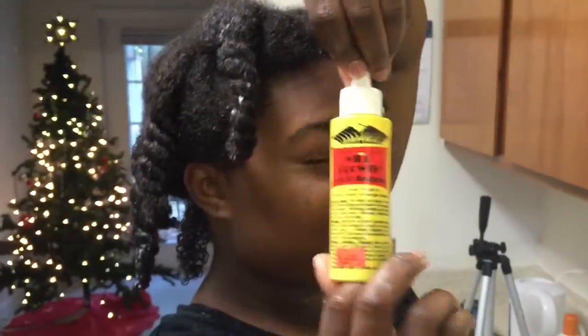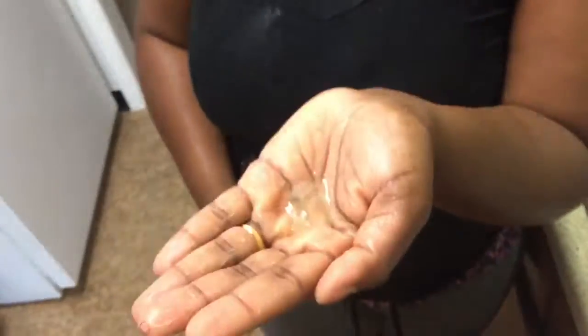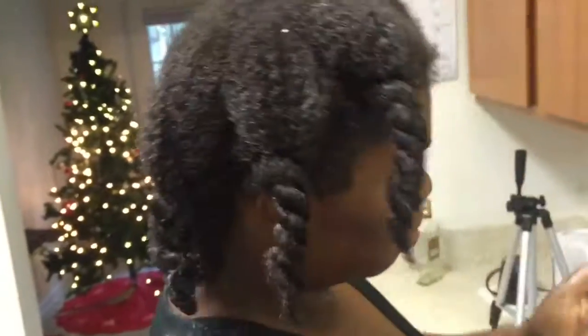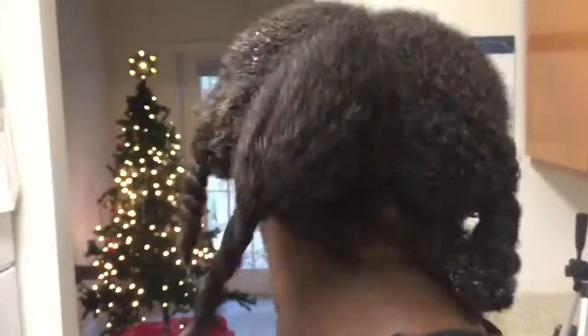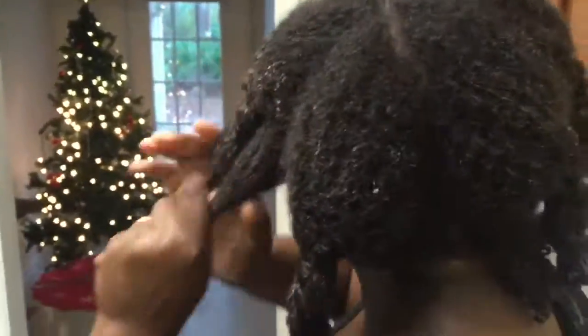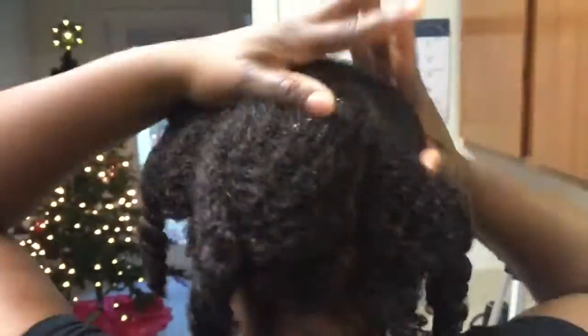This is the oil I'll be using — Wild Growth Light Oil. It has about seven or eight different oils in it. It was about $8.99 or $7.99 at my local beauty supply store, and I love this oil. It has helped my hair grow back so fast from my second big chop. I've been natural for five years and I cut all my hair off last year. What you're looking at is actually a year of growth with this, Cantu, and protective styling.